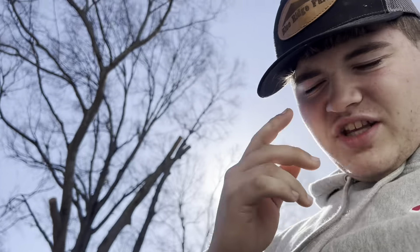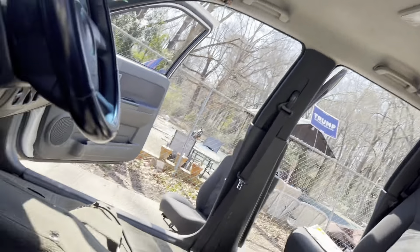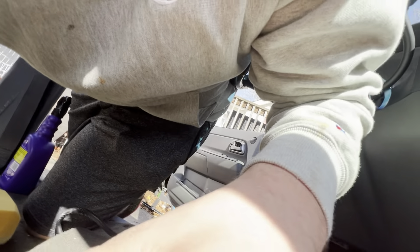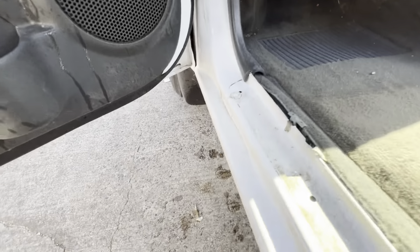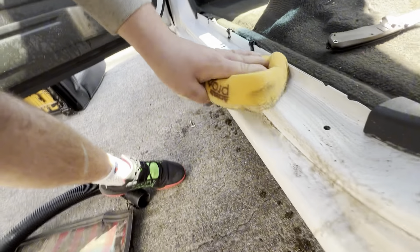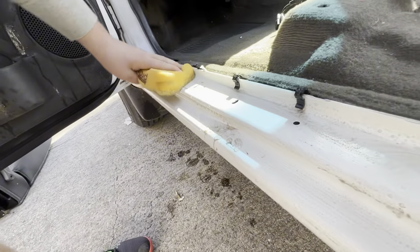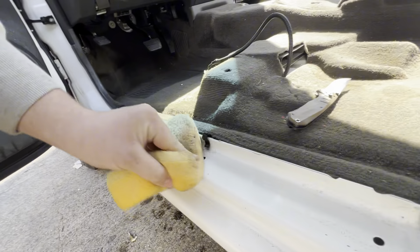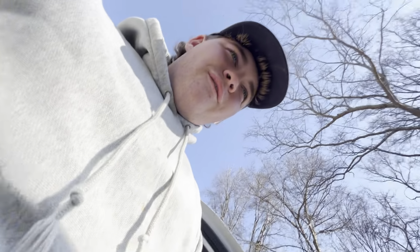Alright guys, so we got it vacuumed out decent — broke my knee while doing it — but now before we start wiring, them things on every door, put them right here, and they all pop off. So we gotta pop these off and then we're gonna scrub them with this degreaser. I thought I was recording when I took it off but we got the degreaser sprayed all over here — get a little before and after. Oh yeah, that cleans up very nice. I'm gonna do that to all the doors and I'll catch y'all in about 15 minutes when I get all the doors done.